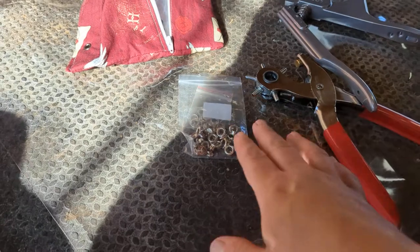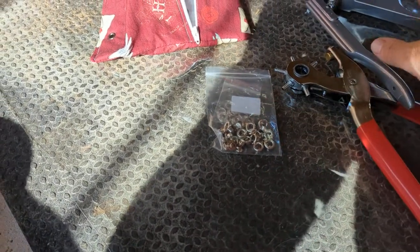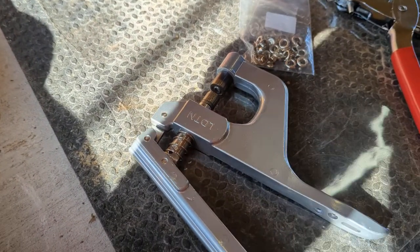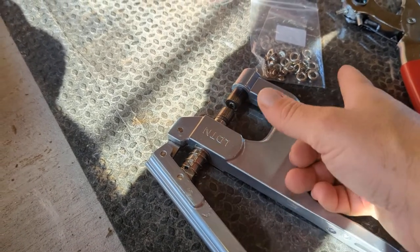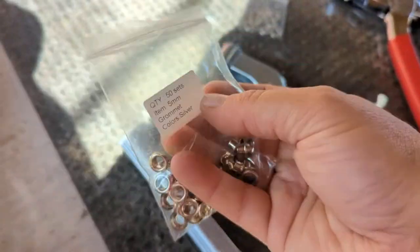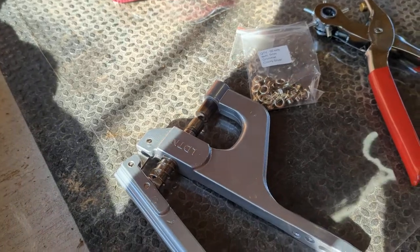The problem with grommets is that to make the hole, or even to apply it, you need the specific dies that go with it. You need the specific size cut. It's just a pain overall because you have to have a new set for each size. I only have the five millimeter grommets and that's because I don't want to spend tons of money buying each different size.